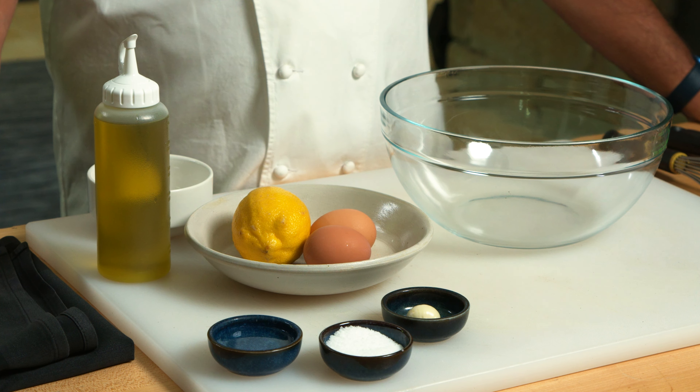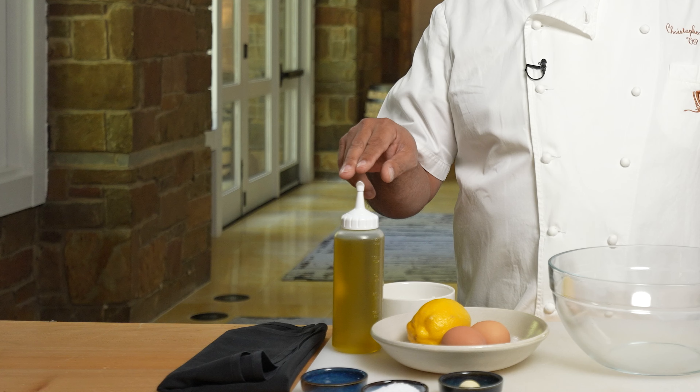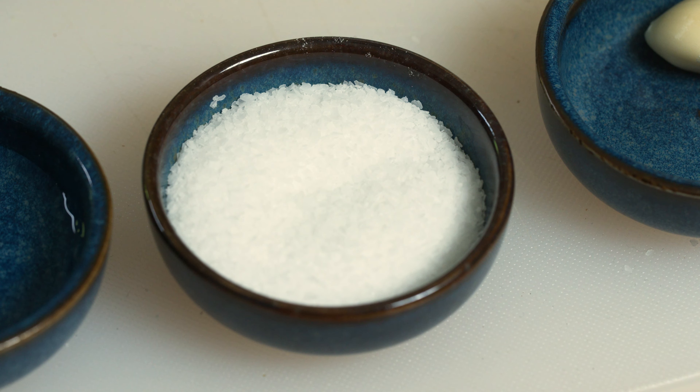What we need today will be two eggs, a lemon, olive oil — two cups — salt, garlic, and a little water.